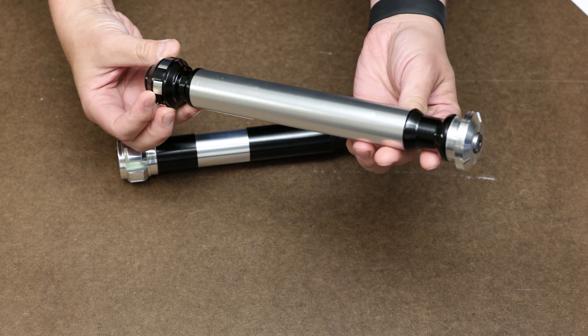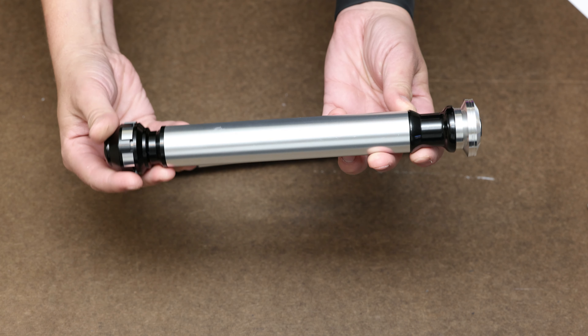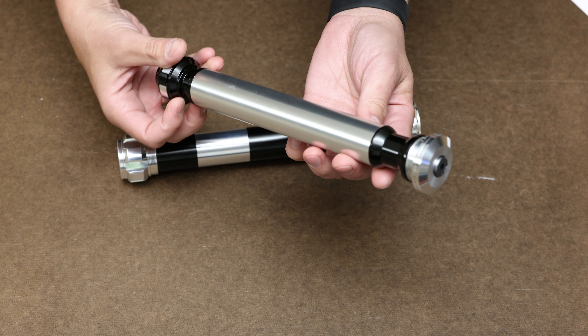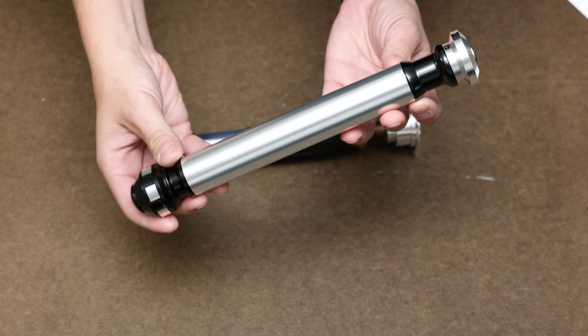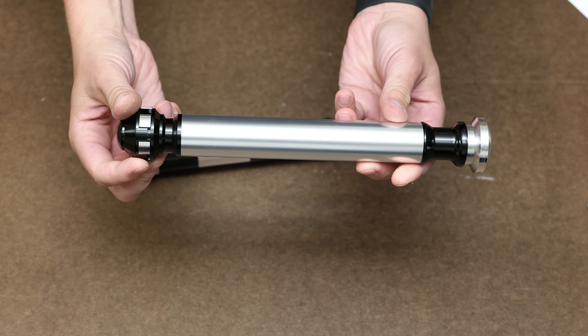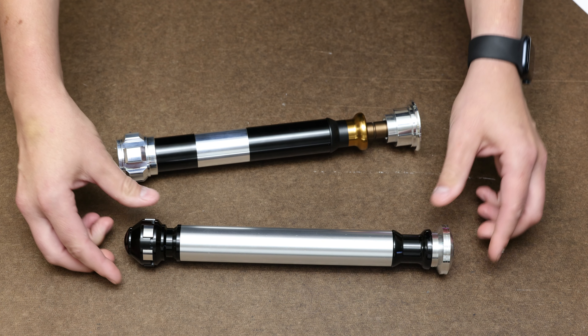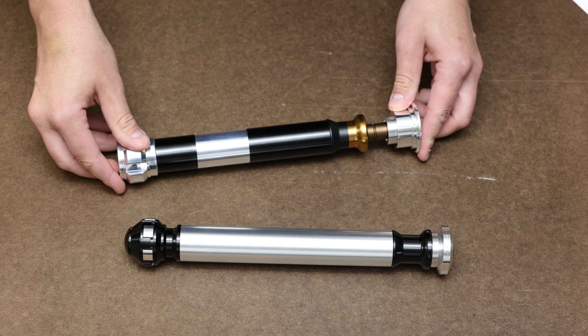The other hilt, the RH saber, is also an Obi-Wan lightsaber. In this case, RH is short for Rehearsal. This design can be seen in several behind-the-scenes clips from Episode III and was intended to be used as Obi-Wan's combat lightsaber before he would eventually lose that saber and somehow acquire or build his next design. However, that subplot from the film was scrapped and this saber never saw filming.